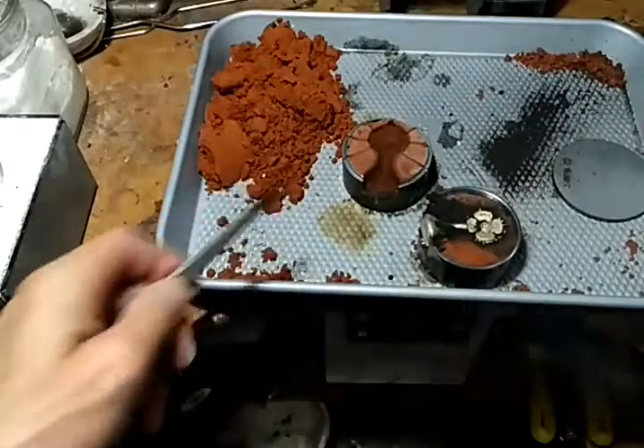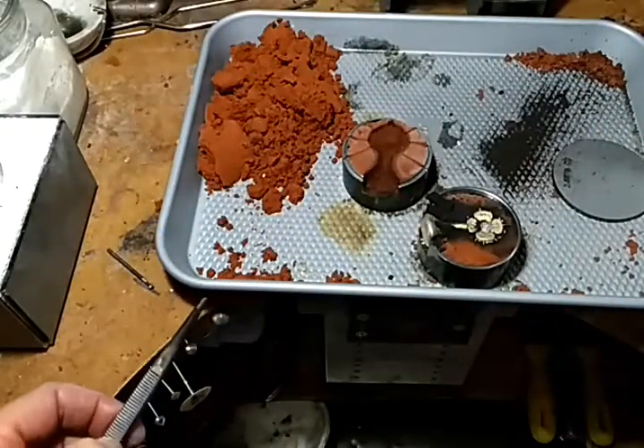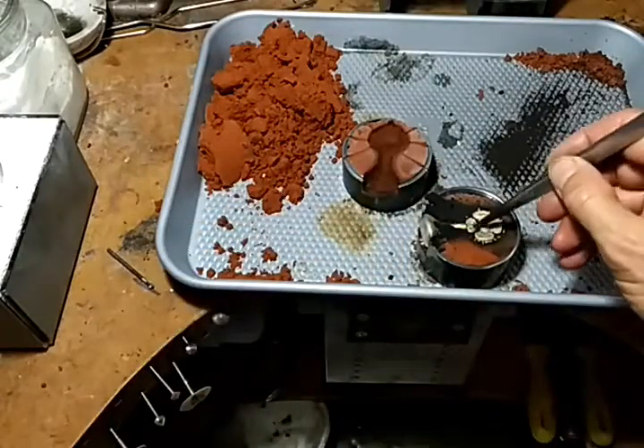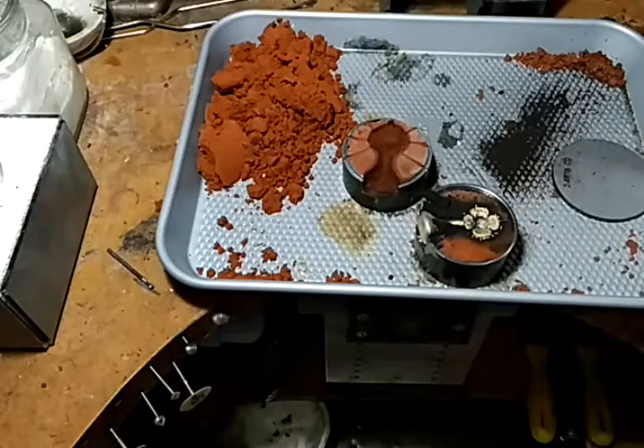At this point I'm going to finish it up, and after I finish it up I'm going to make a mold of it using my mold system. Then I'll be able to pour pewter as well.